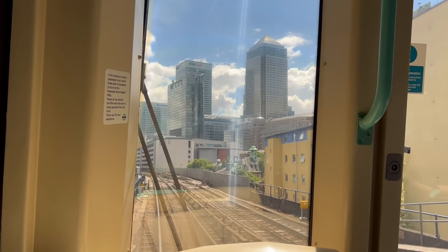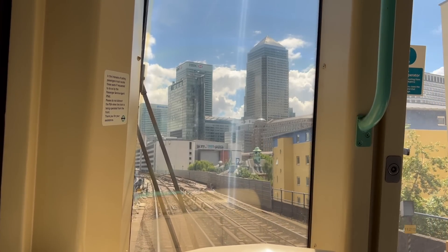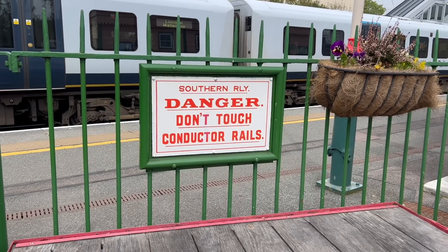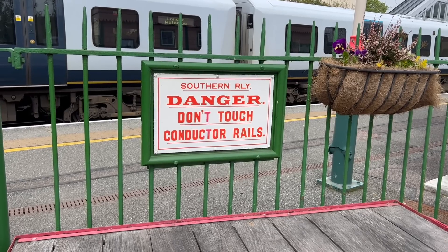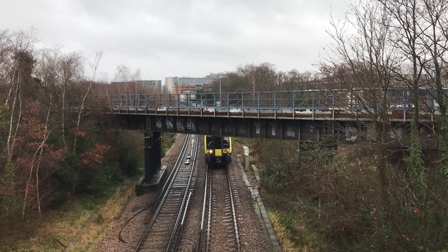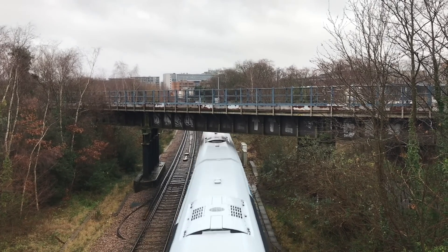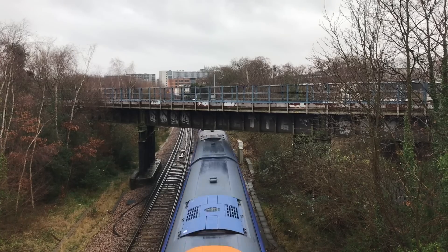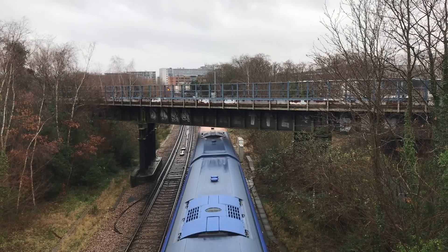But the DLR does things a bit differently. The problem with the older third rail system is that you have a deadly conductor rail out in the open — it's not very safe. At the time these railways were built, the attitude towards safety was, well, you shouldn't have been on the line in the first place. Not much comfort for the unfortunate plate layer who makes a misstep, though.